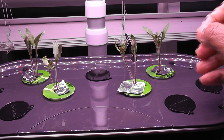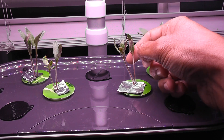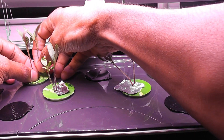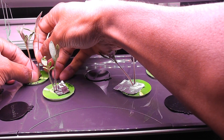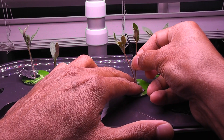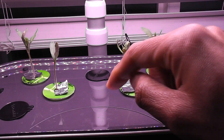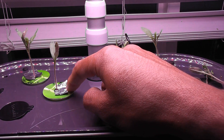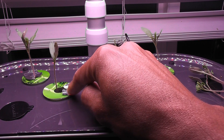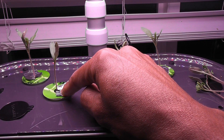It's day 11 and it's time to thin out the seedlings and keep only one plant per pod. Regarding the tin foil I added — I just want to block the light as much as possible, so I cover the holes with tin foil.